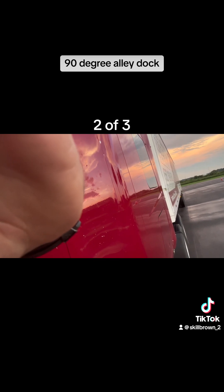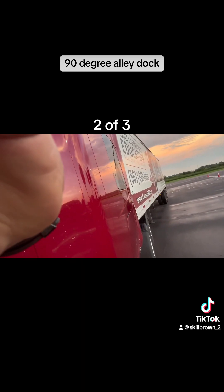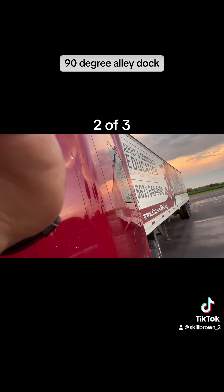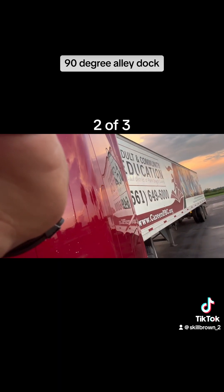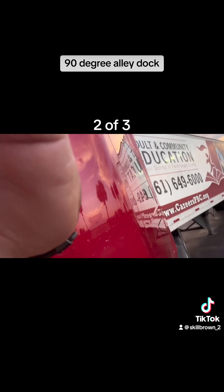I'm paying attention to my landing gear until I see the center of the landing gear under the trailer. Once I see the center of my landing gear, I stop and straighten out my steer tires. Then I continue to push the trailer back.